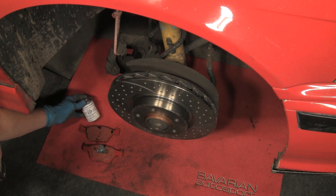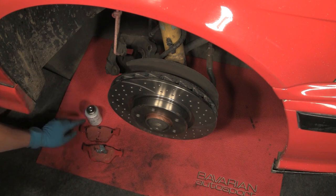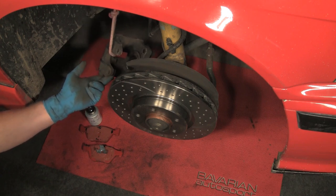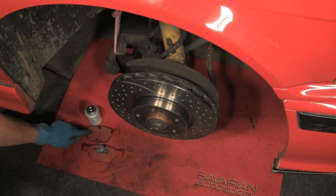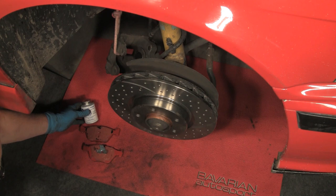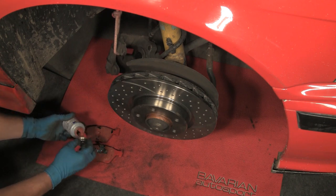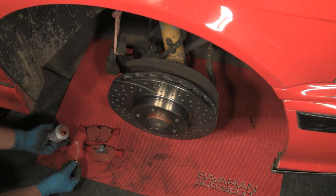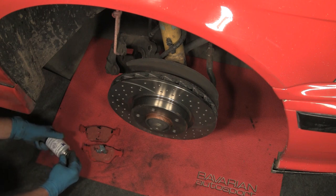Now we're using the noise-free compound on the back of these pads, and this will prevent any brake squeal. The squeal is normally generated from the metal backing of the pad in contact with the metal of the caliper. As the pad moves around microscopically, it actually squeaks where you have the metal-to-metal contact. The noise-free compound prevents that metal-to-metal contact — it builds a membrane between. We simply take the brush from the compound and paint it on the back of the pad in the areas where it contacts the caliper and the piston.